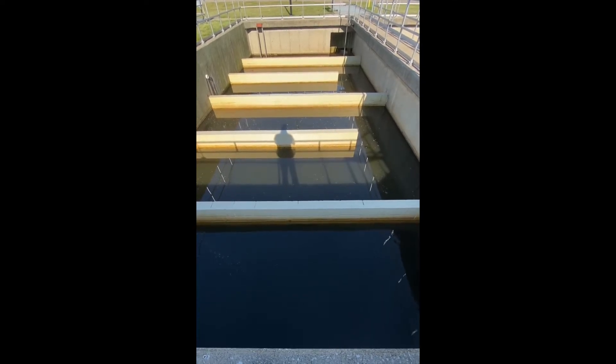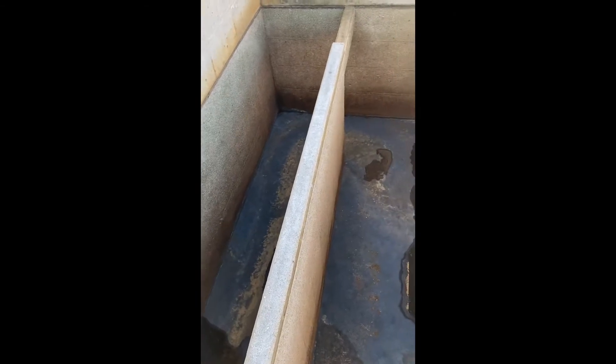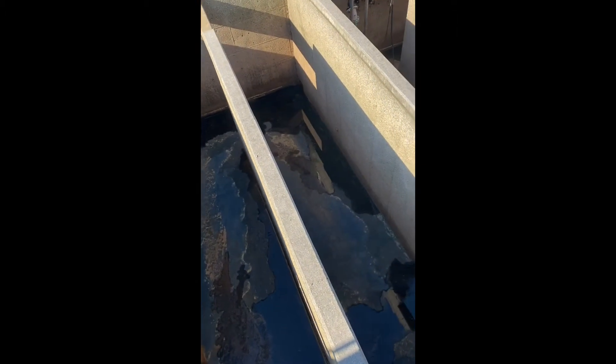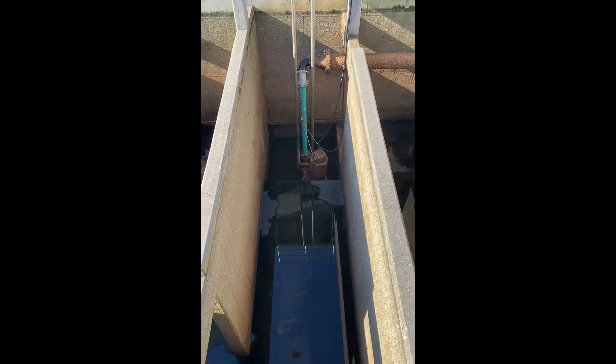I have a tank out of service and it's empty so we can take a closer look. The chlorinated water enters the structure here. The shape of this tank is serpentine — there are baffle walls that force the water to flow back and forth throughout the tank, which is what creates the detention time. We would like about a half an hour of chlorine contact time to achieve proper disinfection, which we check daily by running a fecal coliform or E. coli test to confirm that proper disinfection has been met and that we are meeting our discharge permit.